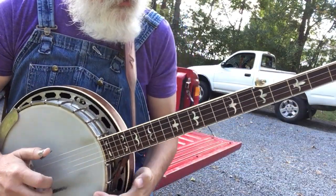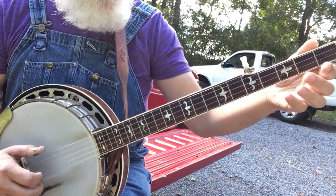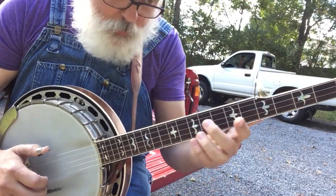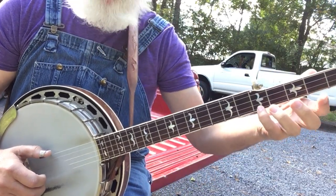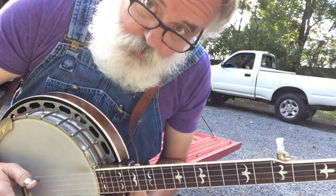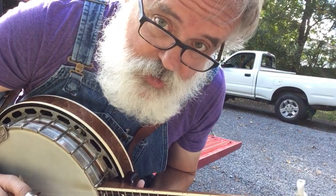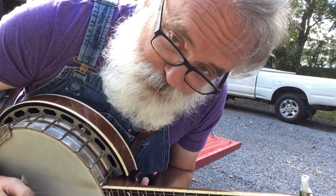Did you catch that on the end? Instead of doing the regular tag, all I did was change one thing - I come up here with my pinky on the 5th fret. So that's all out there for you to use. Good luck with it. We'll see you next time. Have fun.